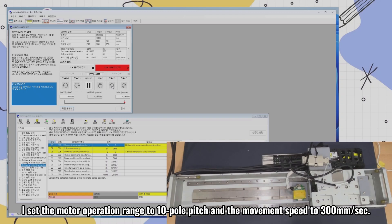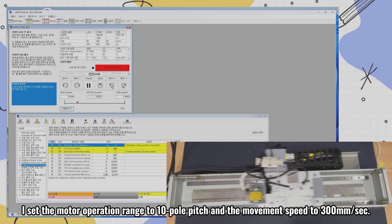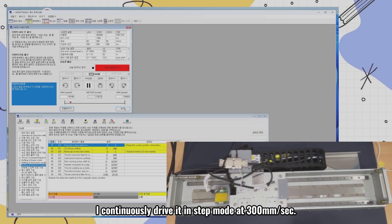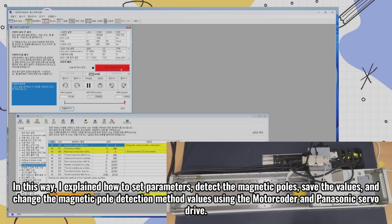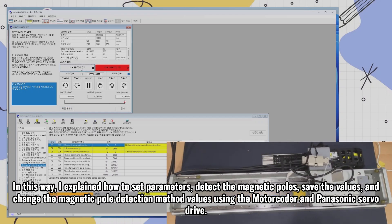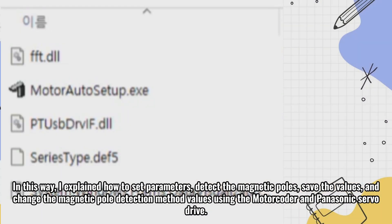I set the motor operation range to 10 pole pitch and the movement speed to 300 mm per second. I continuously drive it in step mode at 300 mm per second. In this way, I explained how to set parameters, detect the magnetic poles, save the values, and change the magnetic pole detection method values using the motor coder and Panasonic servo drive.